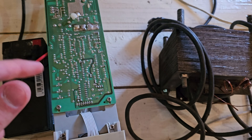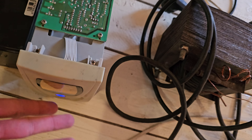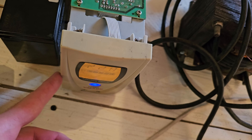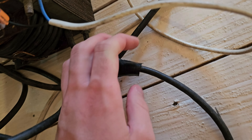Hi everyone, in today's video I have another video with this square sine wave inverter UPS. Here I have this big transformer — it generates around 500 amps at 6 volts as you can see here.